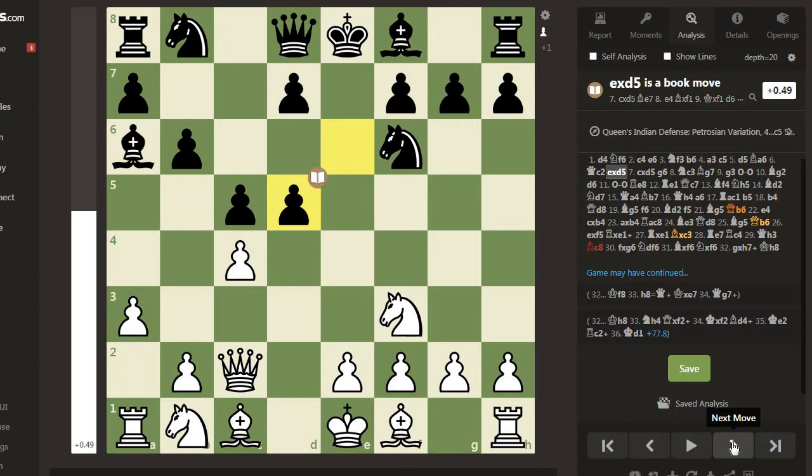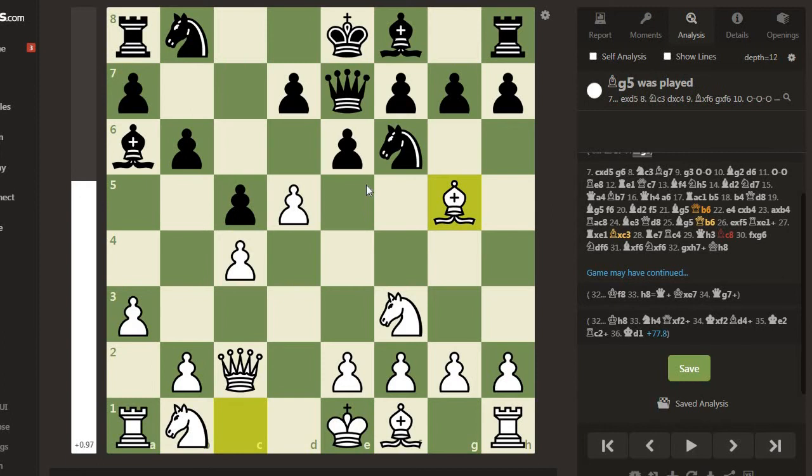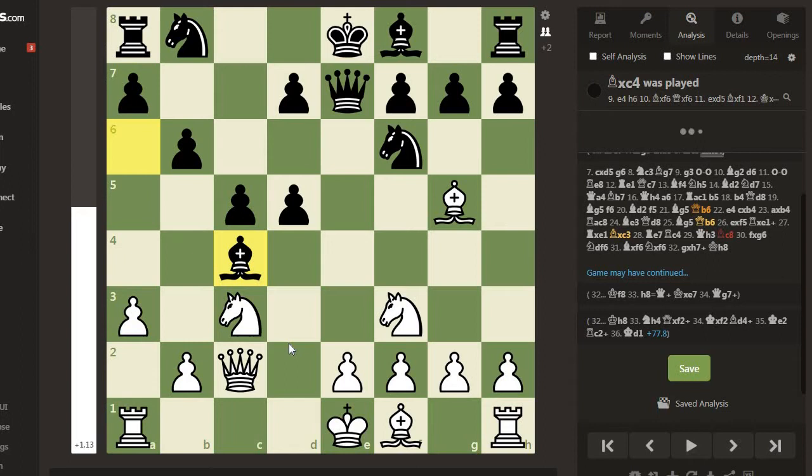Here, if instead of exd5 black places Queen e7, then Bishop g5, then exd5, Knight c3 was a very strong sacrifice. So if black places Queen e7, then Bishop g5, exd5, exd5, and then Knight c3 comes after Bishop takes c4.